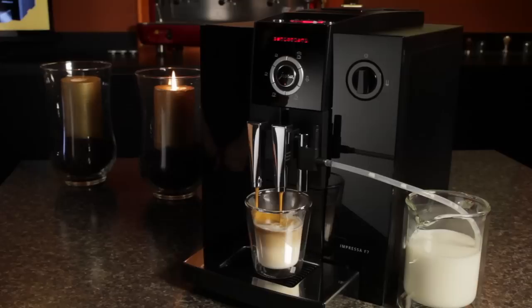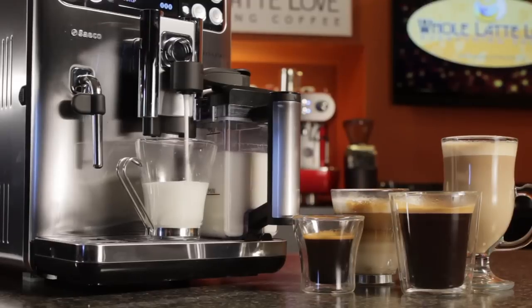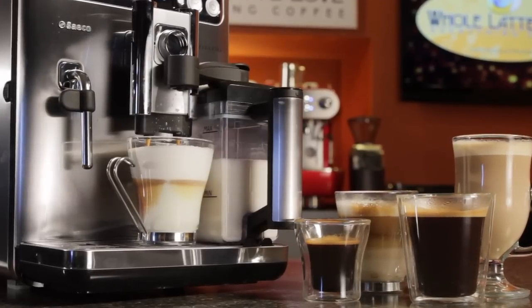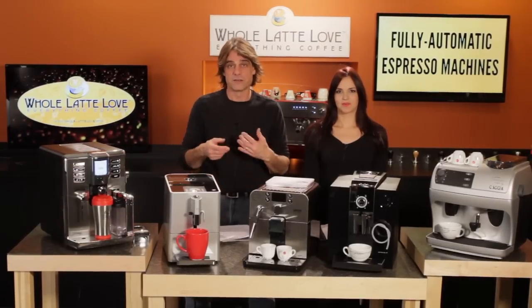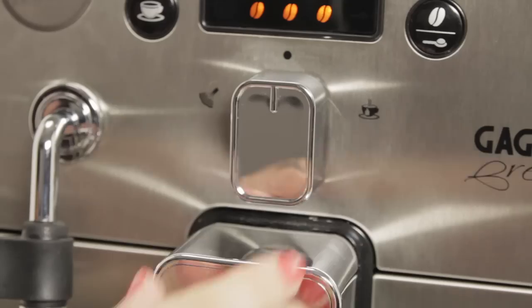Generally a machine is considered one touch if it can make a milk-based drink like a latte or a cappuccino with the press of a single button without having to move your cup. For that to happen, milk and coffee spouts must be close enough together to hit a cup without moving it. If you are looking for one touch functionality, you do have to be a little careful — there are a few machines referred to as one touch that do require you to move your cup in between delivering milk and coffee.